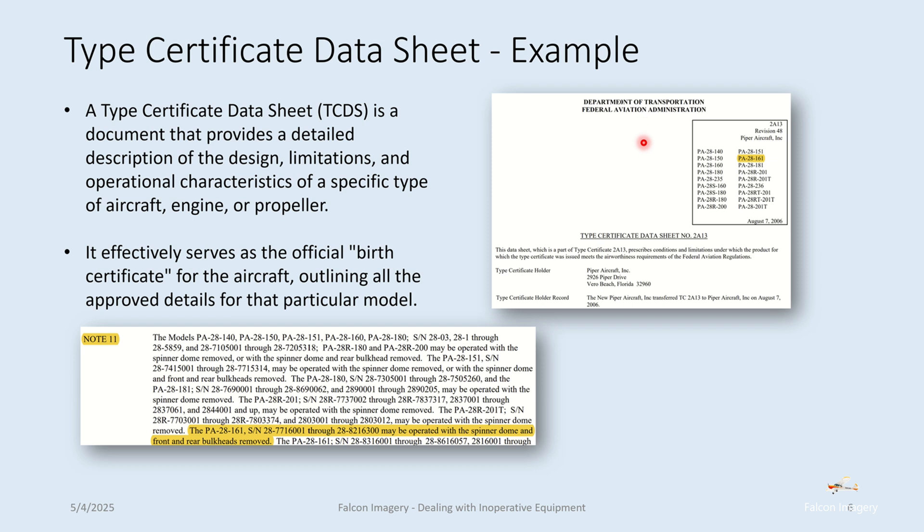If we look deeper into this particular TCDS, we'll notice Note 11, which states you can actually fly this aircraft without the spinner dome or front and rear bulkheads. Kind of odd, but yes — there's a situation where you can actually fly this aircraft without its spinner dome or front and rear bulkheads.